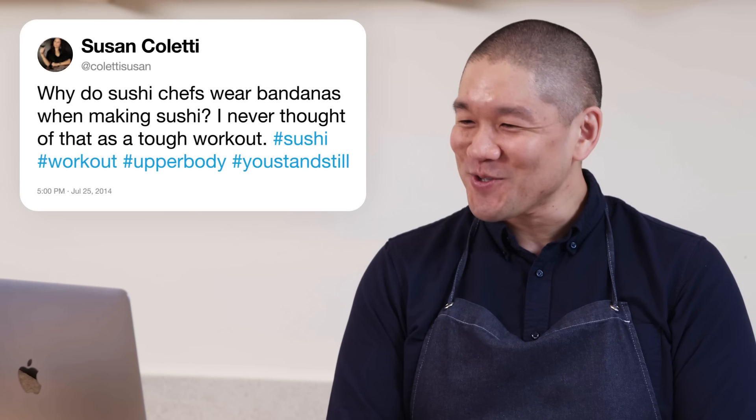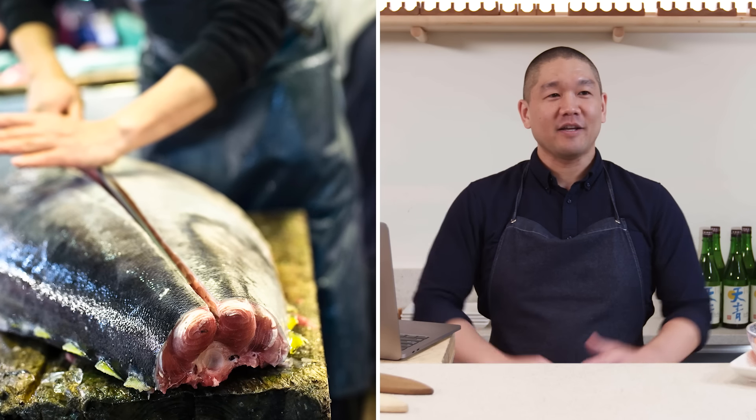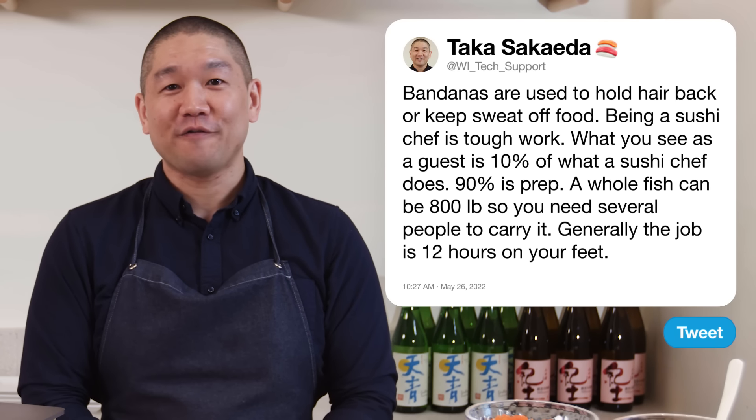Coletti Susan asks: why do sushi chefs wear bandanas when making sushi? Being a sushi chef is tough work — what you see as a guest is literally 10% of what a sushi chef does. 90% is prep. There are large fish like bluefin where a whole fish can be 800 pounds, and carrying a quarter of it requires several people. This is generally a job that's 12 hours on their feet minimum.